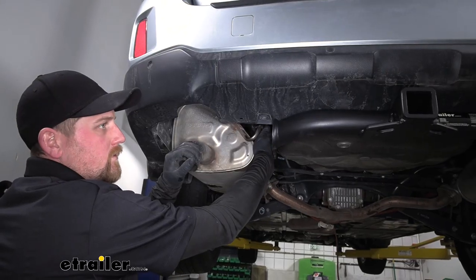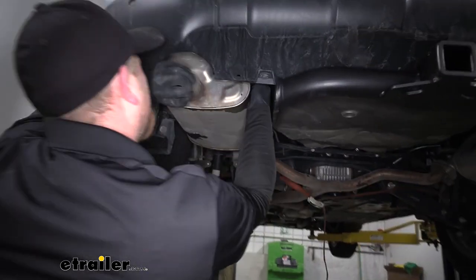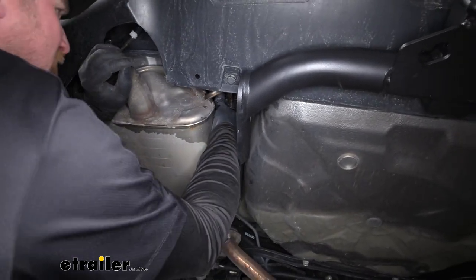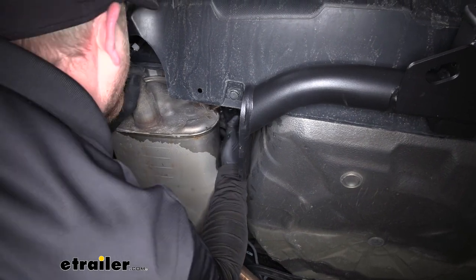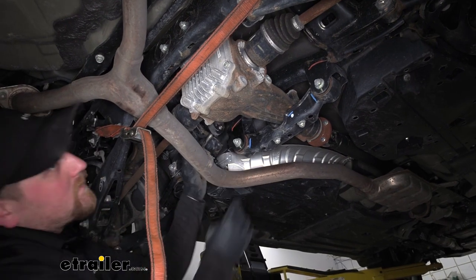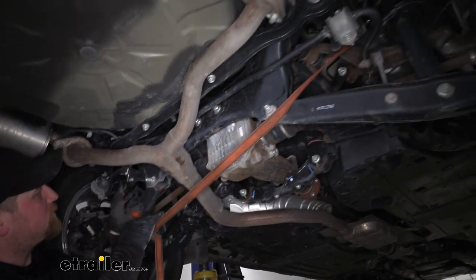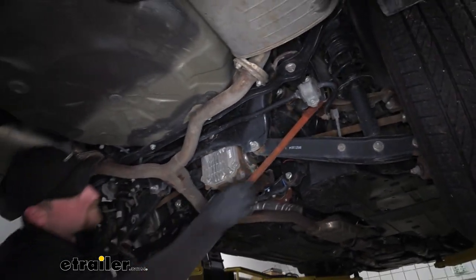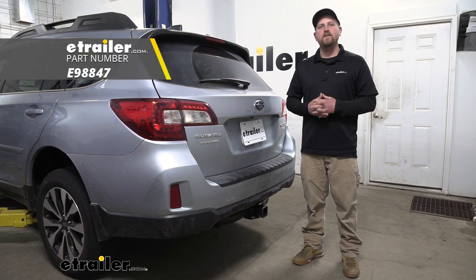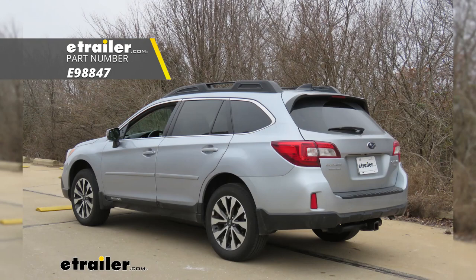Now we're able to raise our exhaust back into position and get the hangers in place so it will support itself. Once the exhaust is supporting itself again, we can remove our strap. And that will finish up our look at and our installation of the eTrailer.com Class III Trailer Hitch Receiver on our 2017 Subaru Outback Wagon.